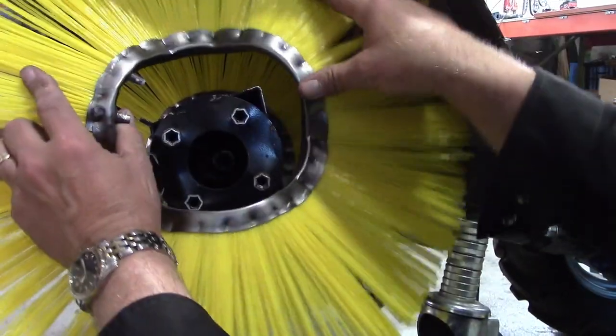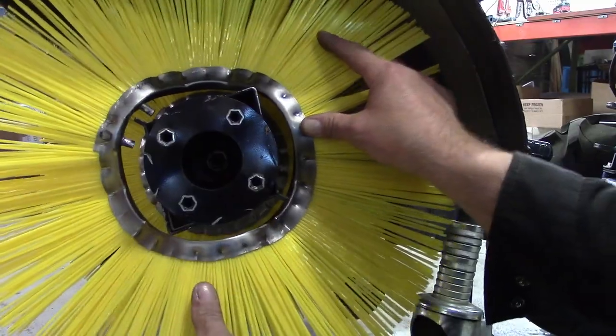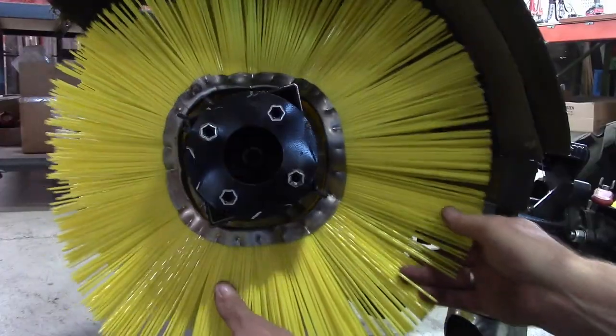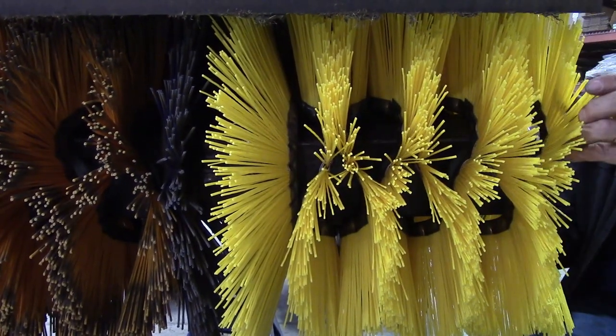Next, slide on one of the wavies until it contacts the conical wafer, making sure that the two locator pins straddle one of the corners. Continue sliding on wavies — the number of which depends on your sweeper model; in this case, seven on each side for the 30 inch model.